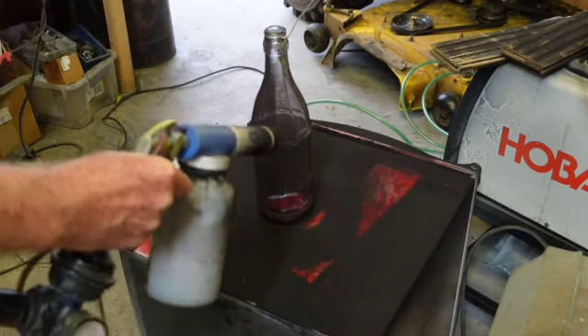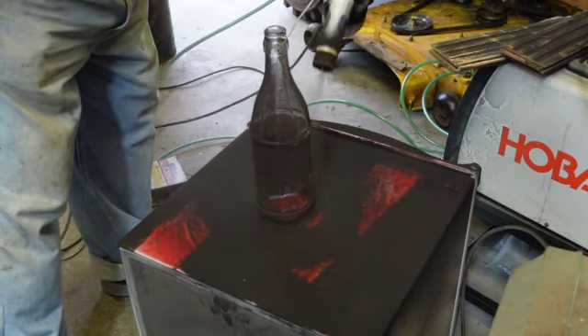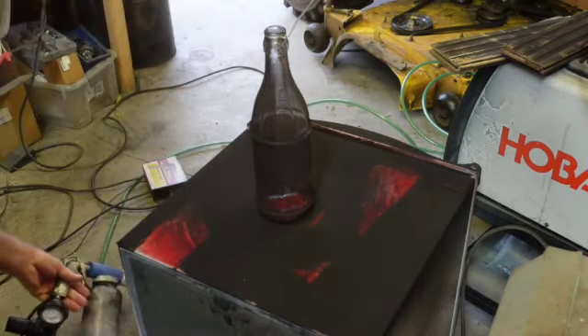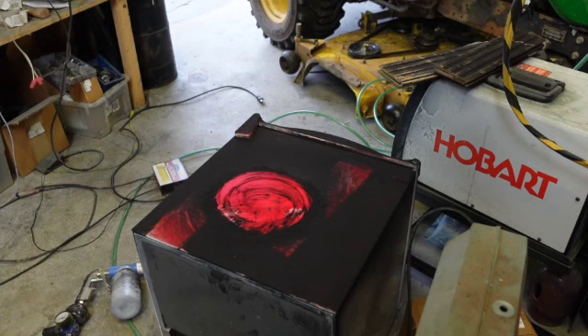That's the first coat - so let's get it sticky. First coat done, second coat coming up. You're going to have to get used to the fact that this does not work as well as electrifying metal with positive/negative charging.